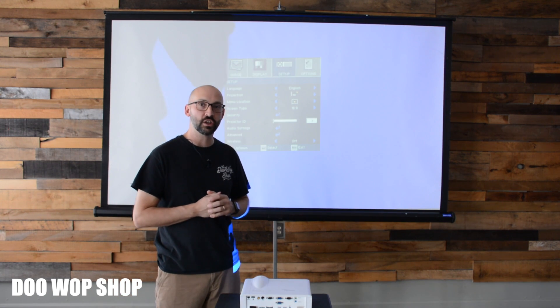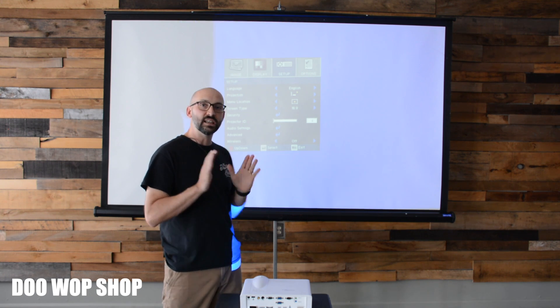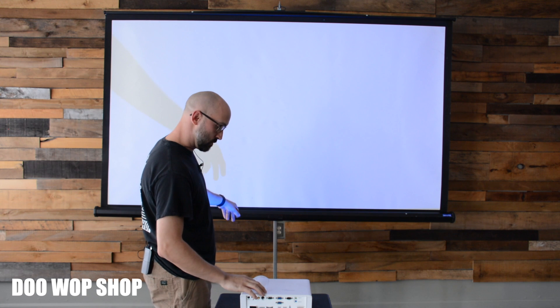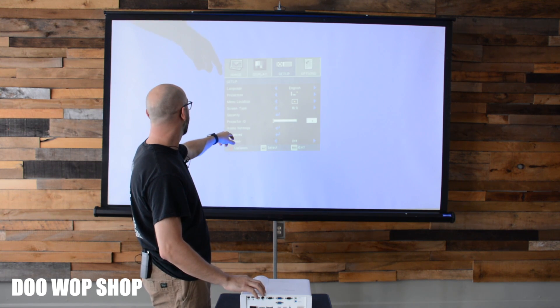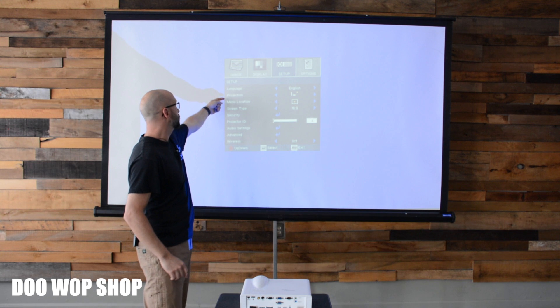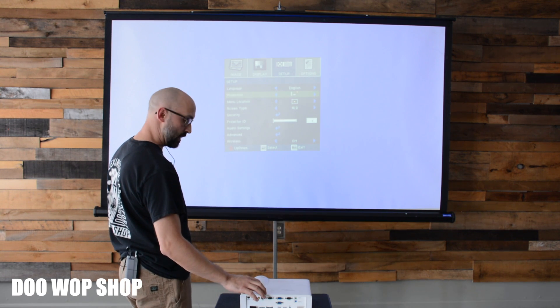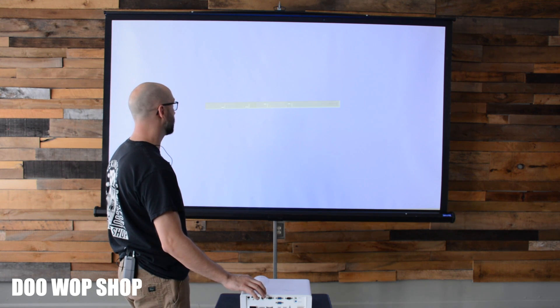One other useful feature to look at, according to your projector position, is whether you're going to project from the front, from the rear, or upside down — say, hung from a ceiling. Again in the menu, on this model, go to where it says projection. When you toggle there and hit over, it changes the orientation up, down, left, right, and reverse.